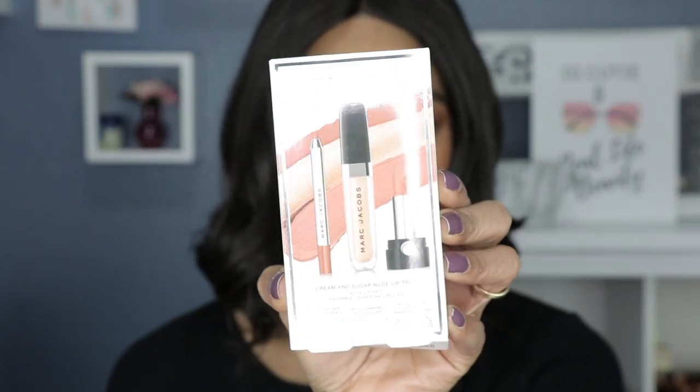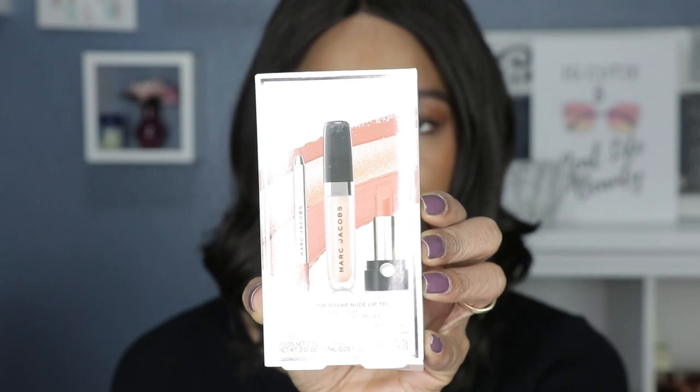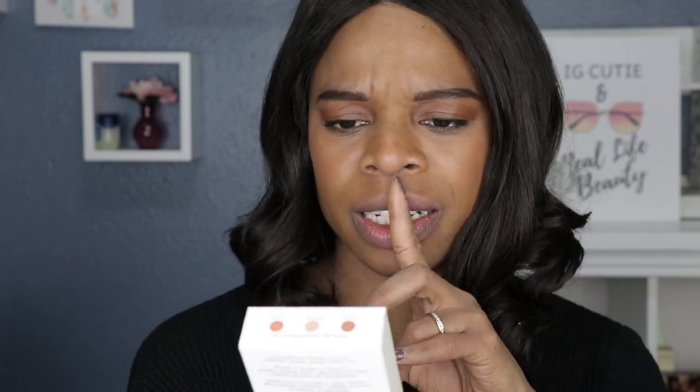Hey guys, welcome back to my channel. For those who are new here, my name is Shemaine and I do lipstick swatches — welcome! If you've been with me, I thank you for your continued support. We are doing Marc Jacobs today: the Marc Jacobs Cream and Sugar Nude Lip Trio. This set comes with a lip liner, a lip gloss, and a lipstick.